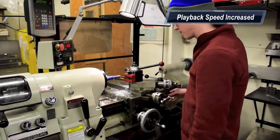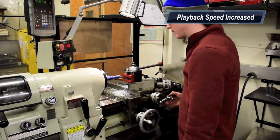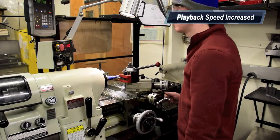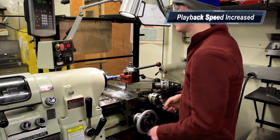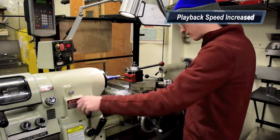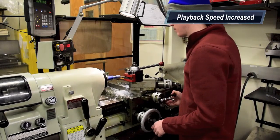Note the process for turning the threads: running it, backing it out, turning the threading handle, and bringing the saddle back to the start position.